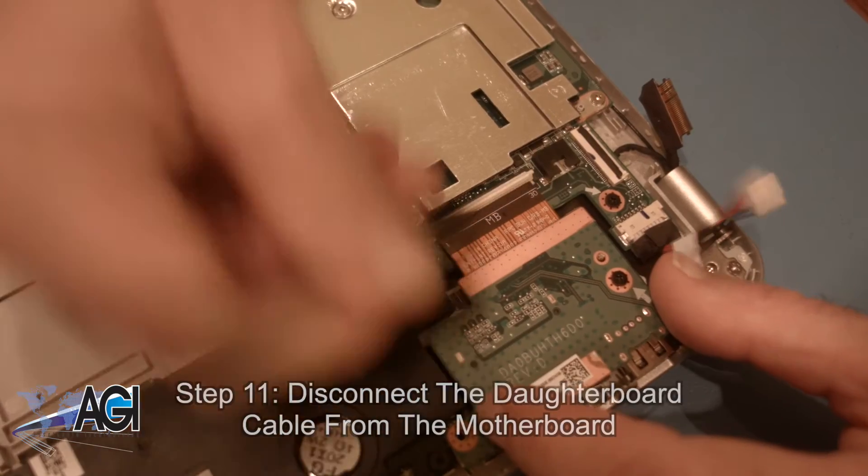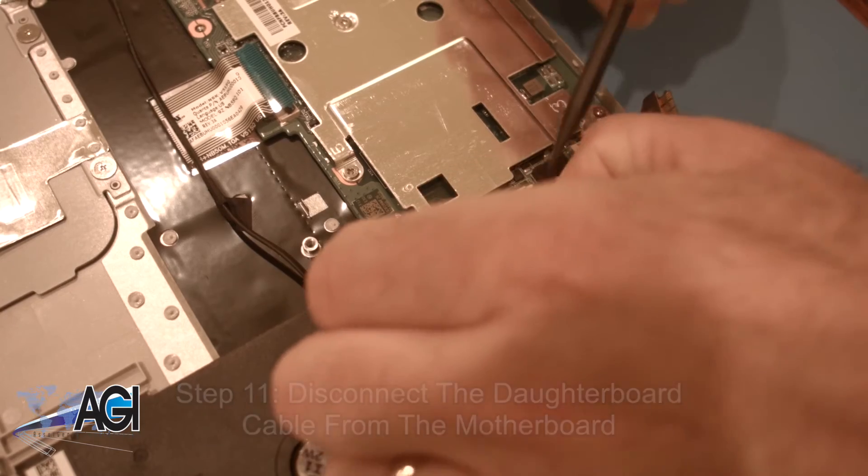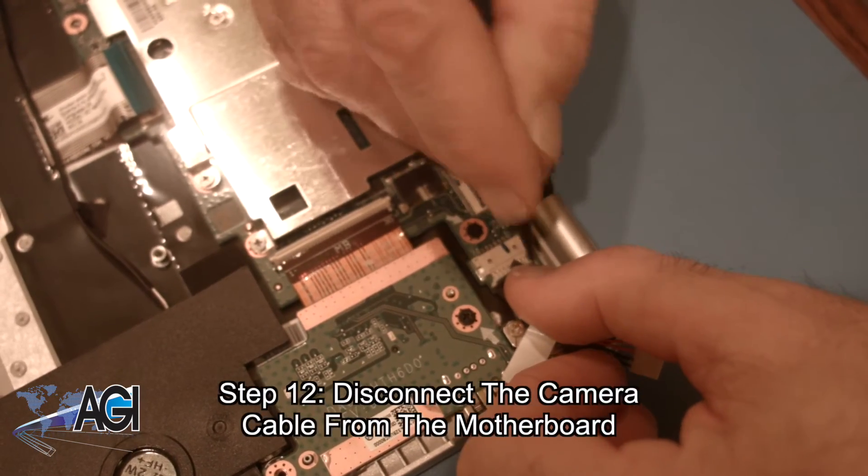Now, you will disconnect the daughterboard cable from the motherboard. Next, you will disconnect the camera cable from the motherboard.